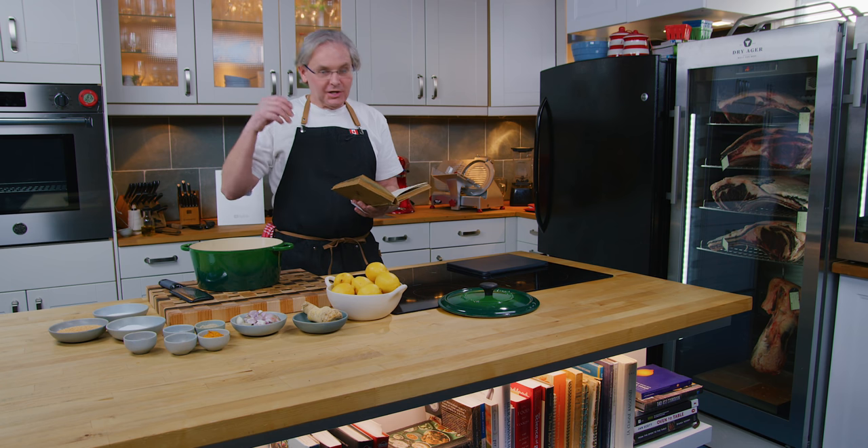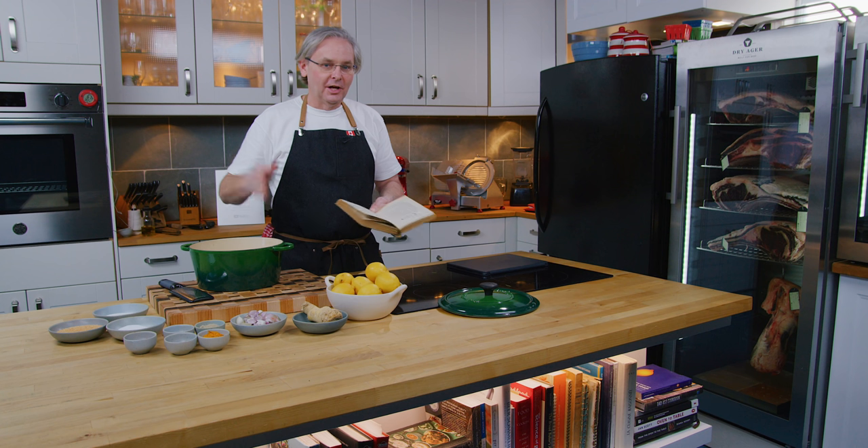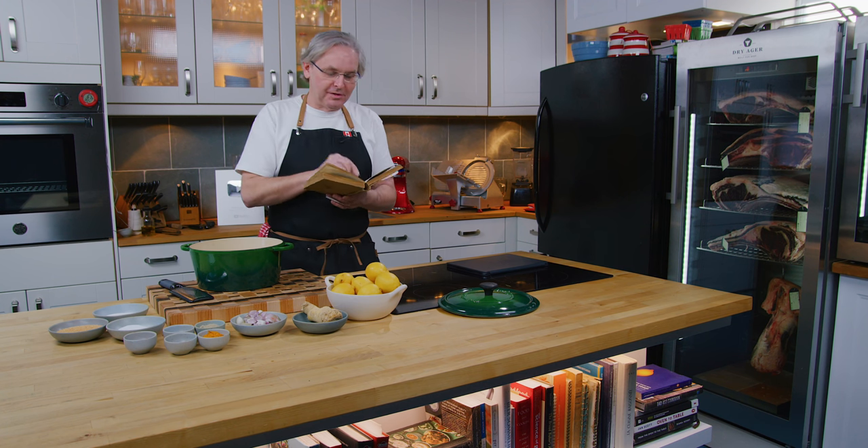We're going to make lemon ketchup, and it uses a small teacup, an egg cup, salt spoons, and a breakfast cup — all non-standard, all unique to the person who wrote this recipe.